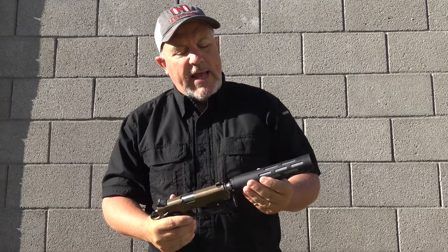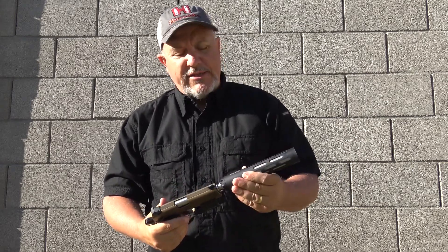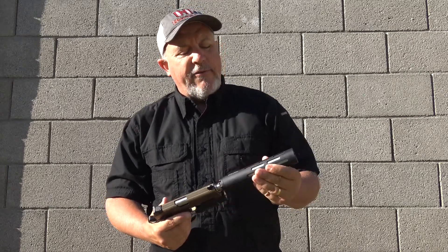On top of that, we have a suppressor sent to us from the good folks at Palmetto State Defense — PSD Manufacturing. This is their Stack 45 can. This is the lightest .45 can on the market, and it's not by a tiny margin either. This is a seriously light can.